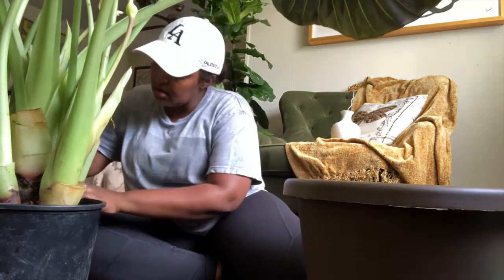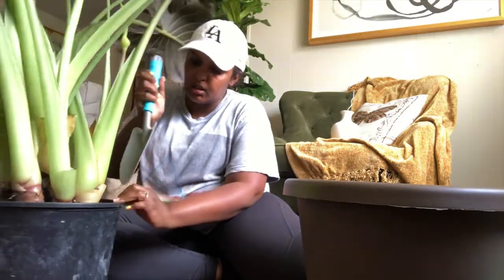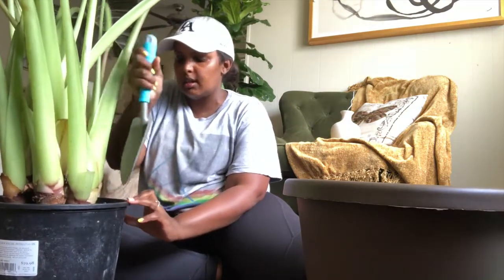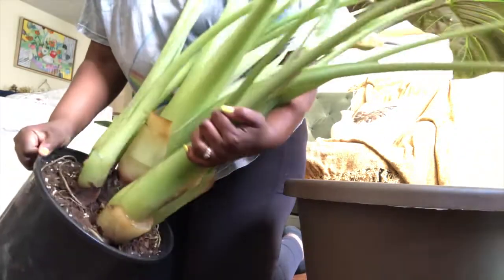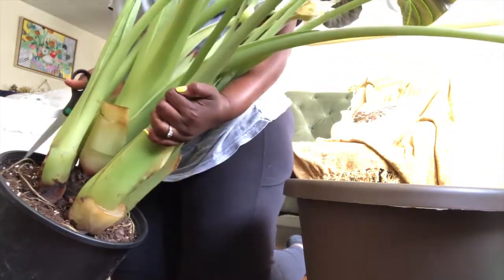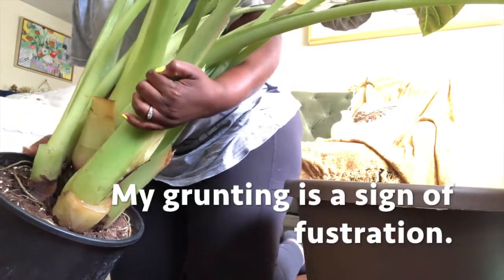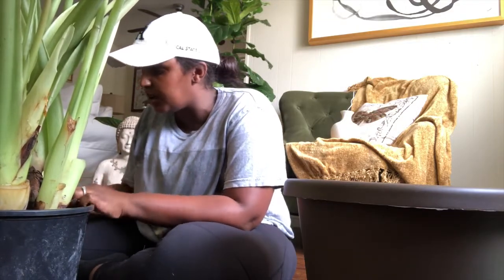I don't want to stress the plant out, that's the thing. I don't want it to revert. Just loosening up the sides a little bit here. I might have to pick this — there's no way I can just lift it. How do I get you out? I'm trying to free you.